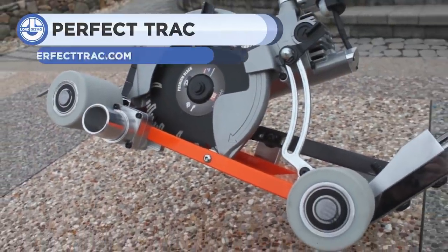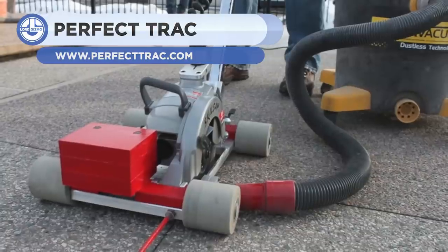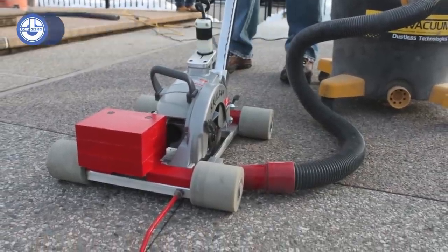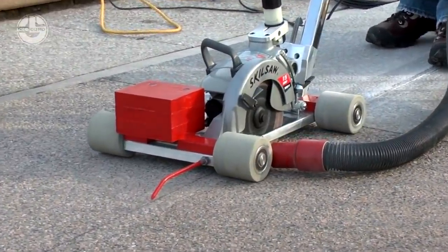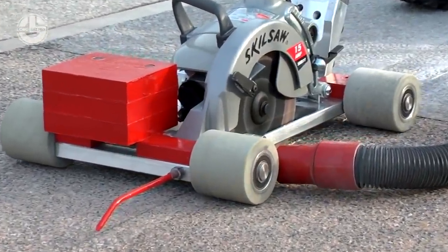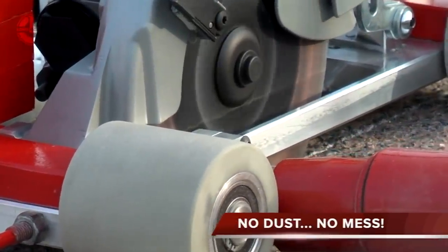Concrete saws are used for cutting tiles, floors and asphalt. They are also known as road saw cutters. Perfect Track has built a unique cutter that is very light in weight, very handy in use, and incredibly powerful in cutting. Because of its low design, it vibrates much less than a standard concrete blade.